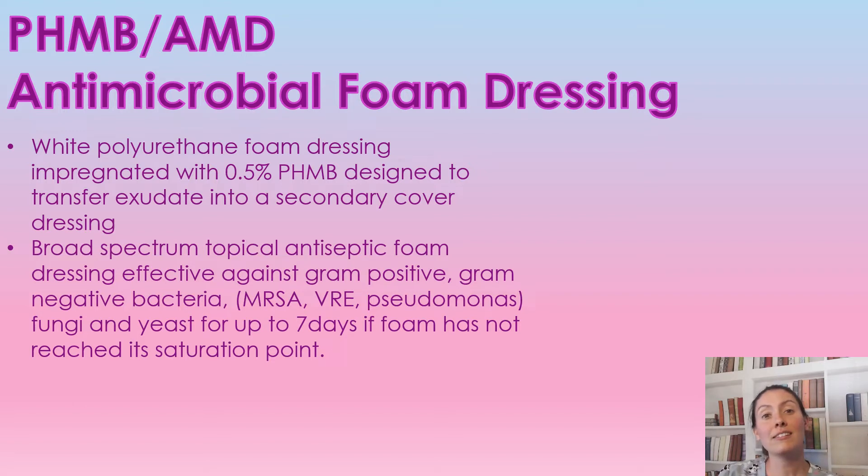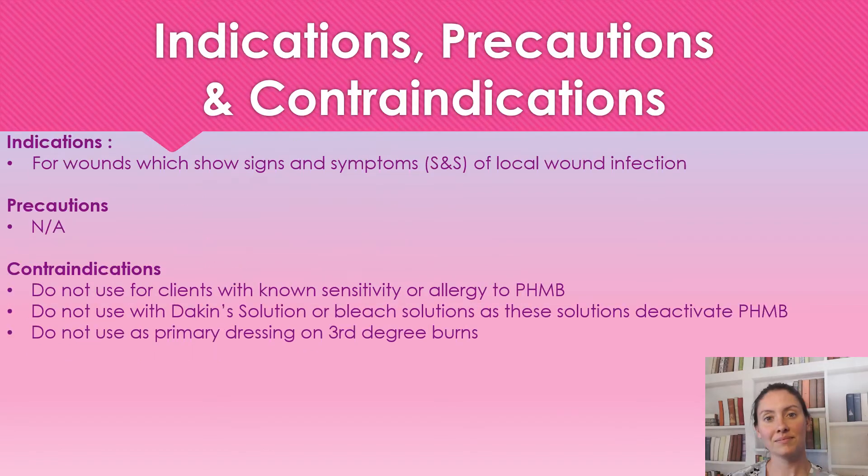It is effective against those organisms for seven days as long as the dressing hasn't reached its saturation point. When should we use this dressing? When you need a foam for a wound that does have a local infection, we can use this — it contains the antimicrobial PHMB. It can also be used for a more deep spreading infection, but it needs to be in combination with antibiotics. This will take care of a local infection perfectly.